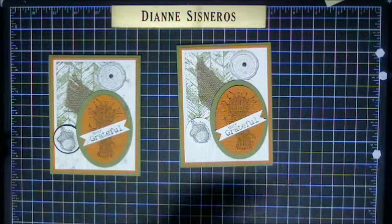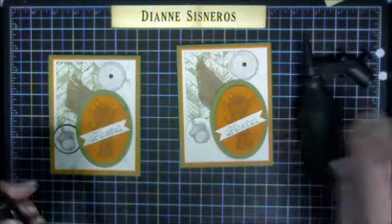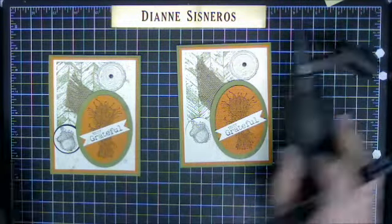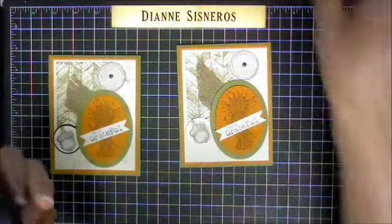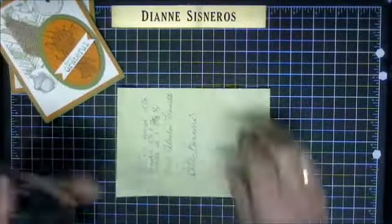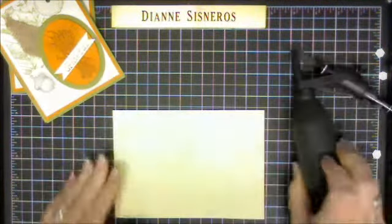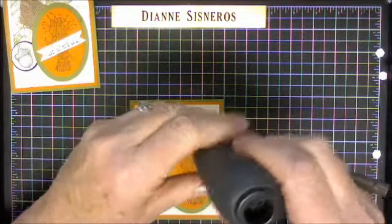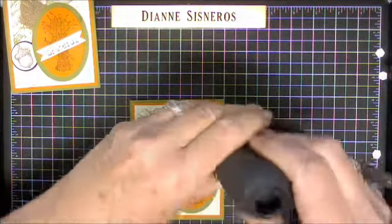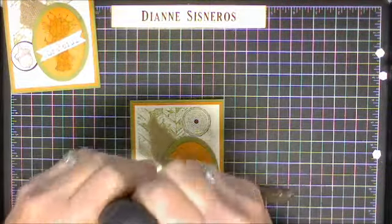One more thing I wanted to show you that is so cool. I forgot what it's called — it's not in the catalog. Last time I said that, somebody wrote to me and said they found what I was talking about. I'm using an Early Espresso marker and I'm going to push it all the way down to the point. I'm going to use a piece of scratch paper first. I'm going to blow past the point — you can see what a fine, real fine splatter it makes. We have other little containers that you can splatter with also. I'm trying to get some of this on my vanilla, just a little more character.